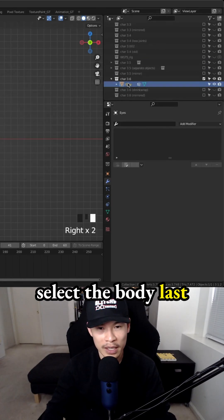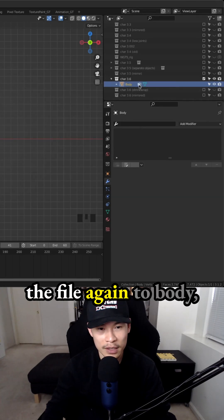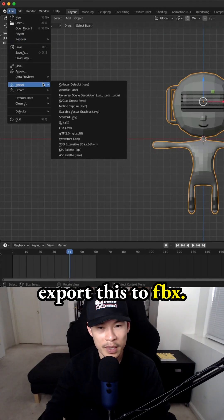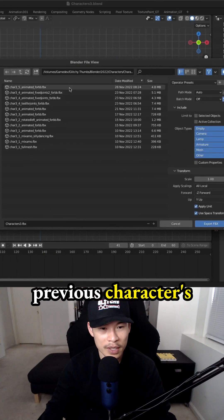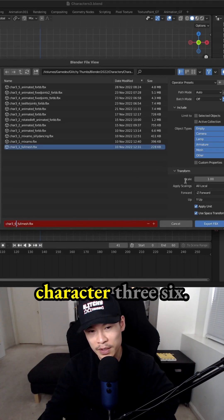It's probably best to select the body last — I always mess up on that order. So I always have to rename the file again to 'body', which is my default name for all my characters. And then export this to FBX, select one of the previous characters' names, and then just increment it to the current character, which is character 36.